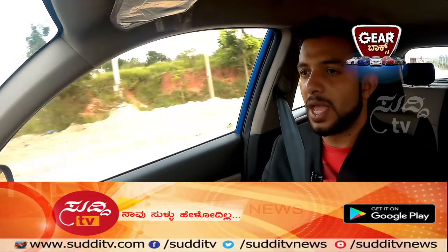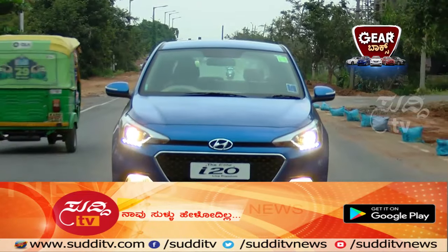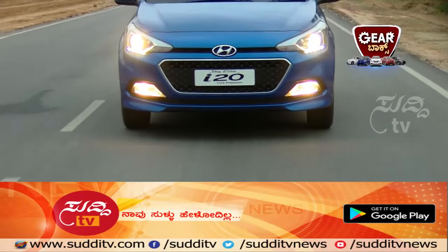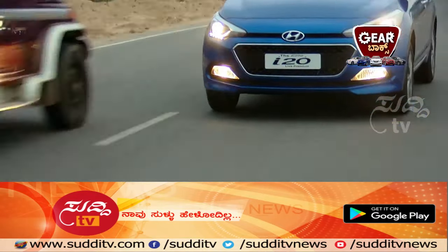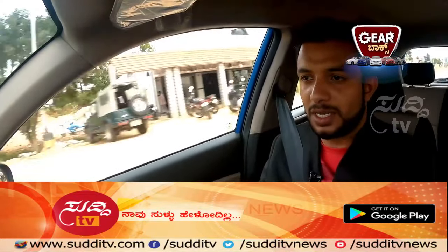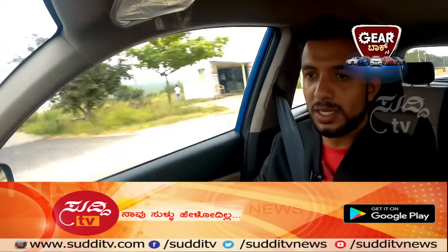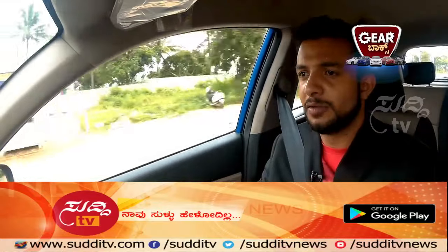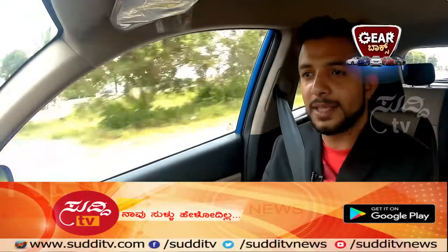Also not to forget ABS. This car also has a first-in-segment fully automatic temperature controller with cluster ionizer. The cluster ionizer cleans the air inside, so you are always having a healthy AC experience.